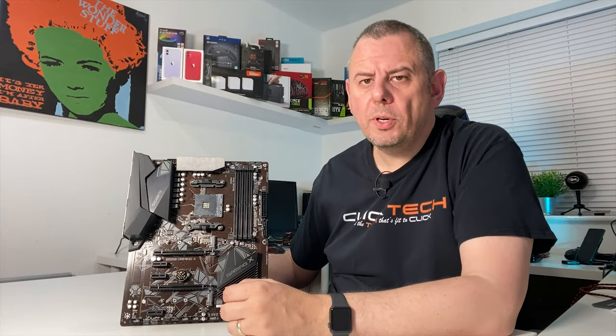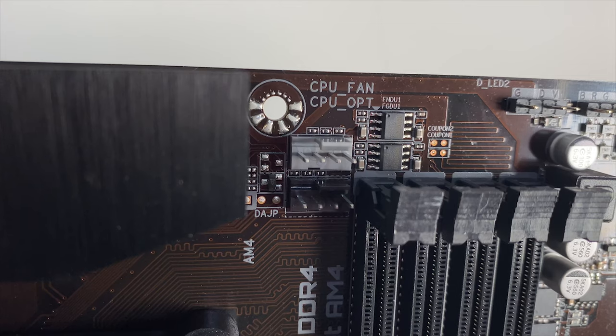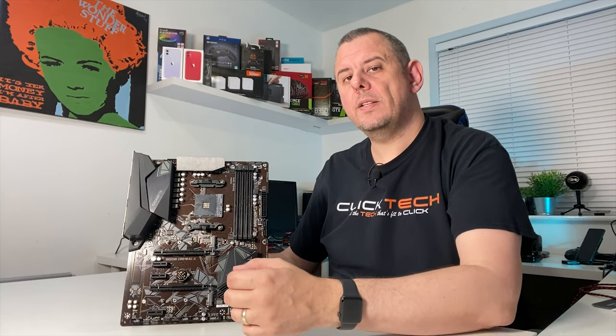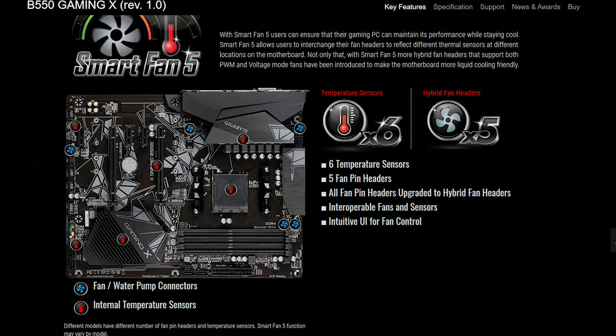Looking at the other headers, there are 2 CPU fan connectors: one marked CPU fan and one CPU opt, the second designated for water cooling. There are 3 system fan headers — one up top, one at the side, and one at the bottom. The board uses Gigabyte's Smart Fan 5 software to control them, and there are 6 temperature sensors dotted all over the board.